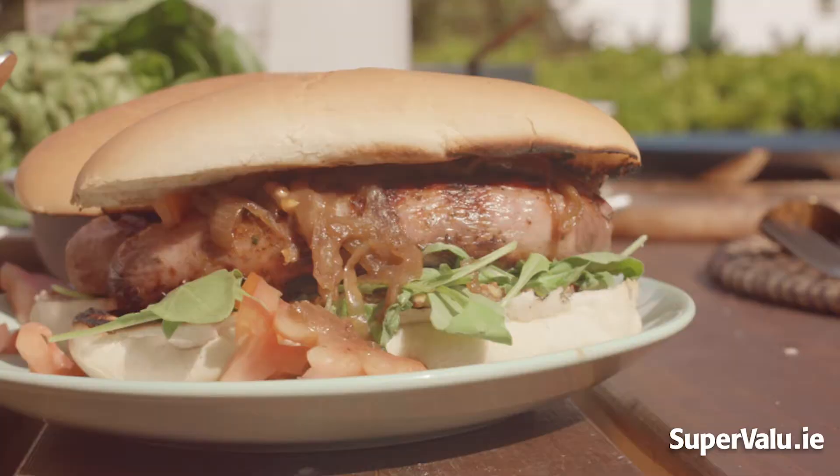Sausages are a firm favorite for Irish families at barbecue time. This is a different way to try it this year — SuperValu Pork Barbecue Sausages. They're fantastic, and the kids absolutely love these.